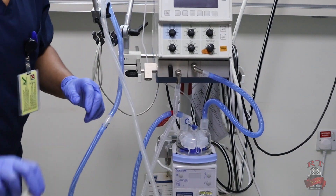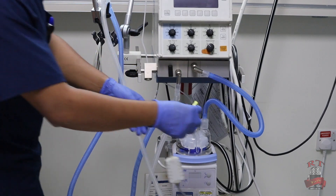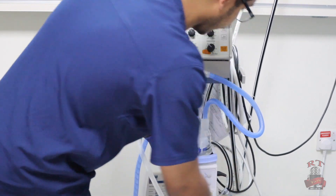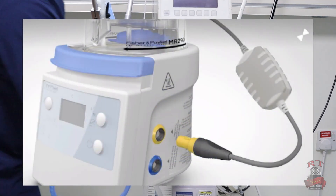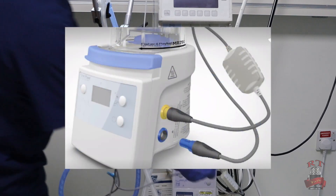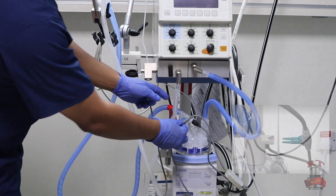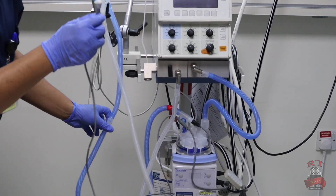We have two cables. The yellow one is for the heated wire — I will connect it on the side of the humidifier, as you see in the picture. Then I will take the other one, the blue one, and connect it in the inspiratory limb.